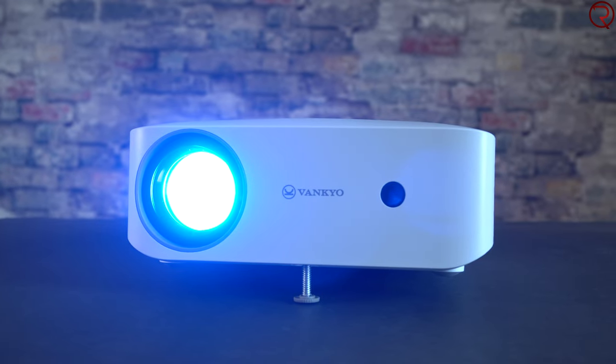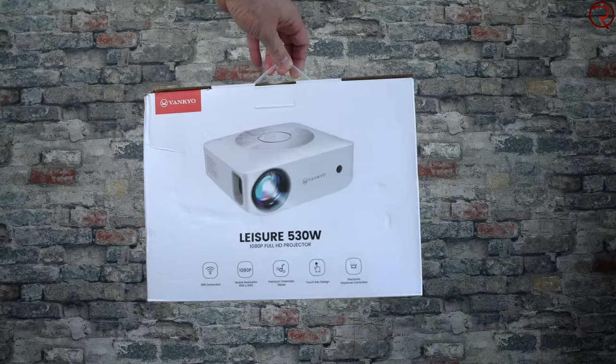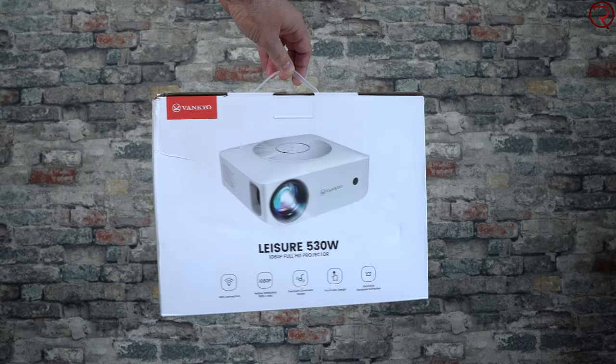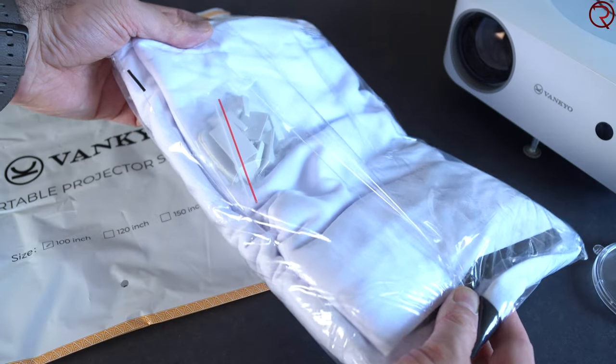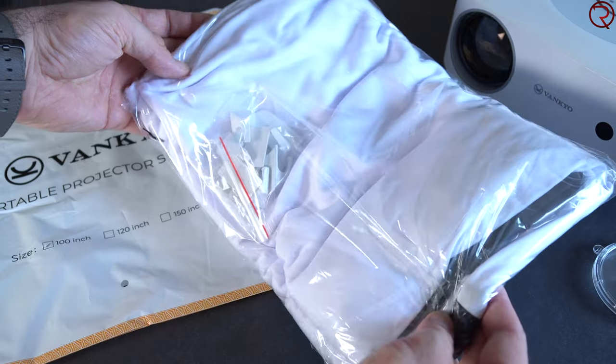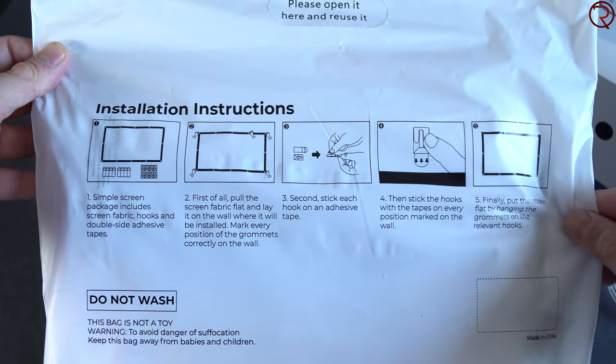With this one you get much better video quality. Starting with a quick unboxing: the projector comes in a fairly big box but is well protected. The first thing you will find is a portable projector screen. I personally haven't used this because I have white walls around the house, but it could come in handy if you don't have any white walls at home.